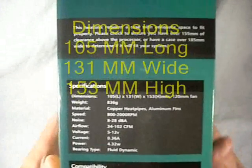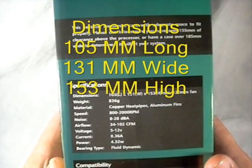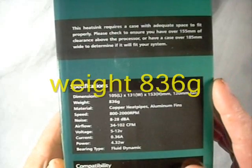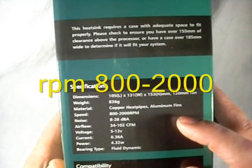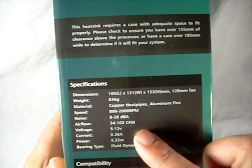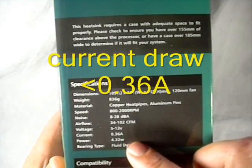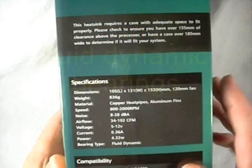On the side of the box we have the specifications. It's 105 millimeters long, 131 millimeters wide, and 153 millimeters high. It weighs in at 836 grams. It's copper heat pipe, aluminum fin. Speeds are 800 to 2000 RPM. Decibels are 8 to 28. Airflow is 34 to 102 CFM. Voltage is 5 to 12 volts. Current is 0.36 amps. Power is 4.32 watts. And it uses a fluid dynamic bearing.